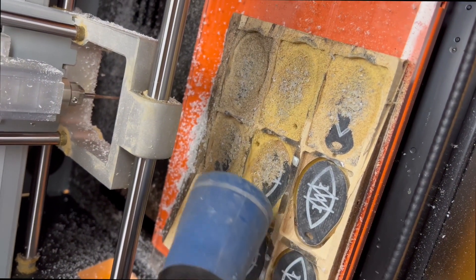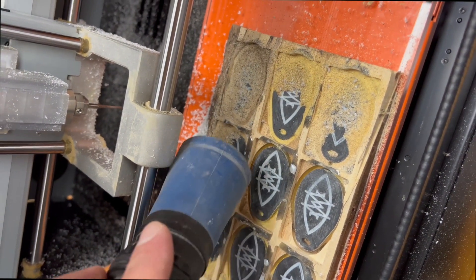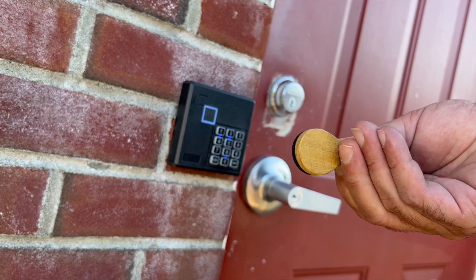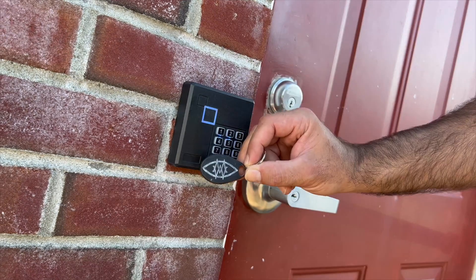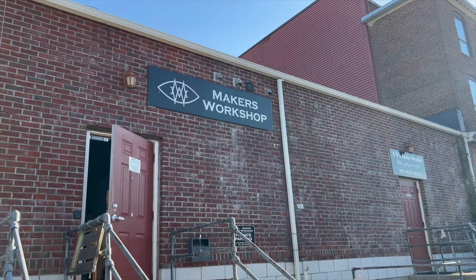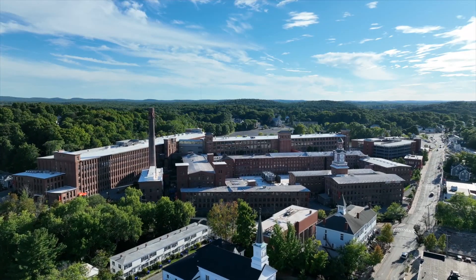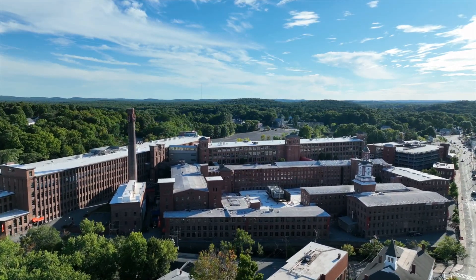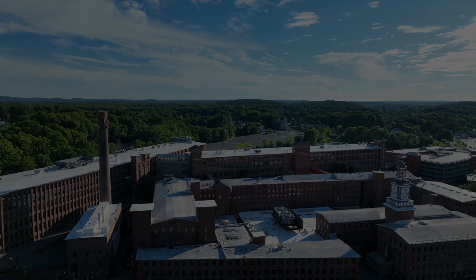Maker's Workshop is the kind of makerspace that now has these. For more information, visit makersworkshop.com.